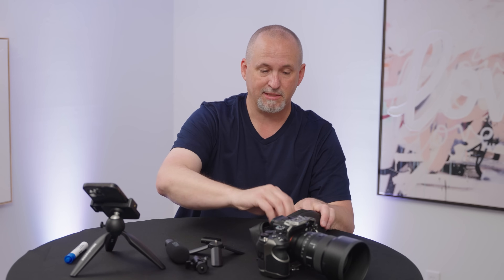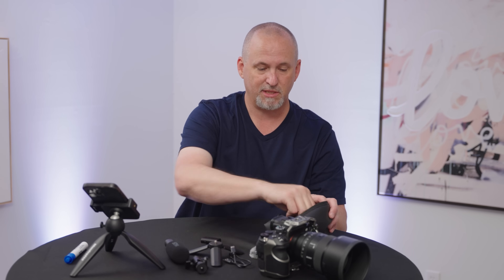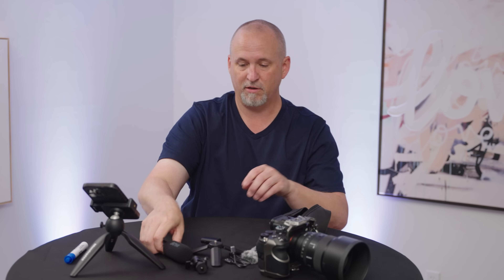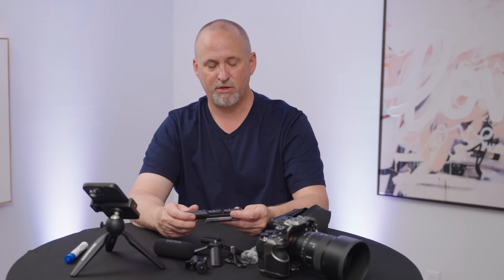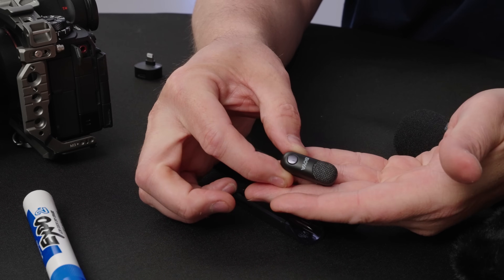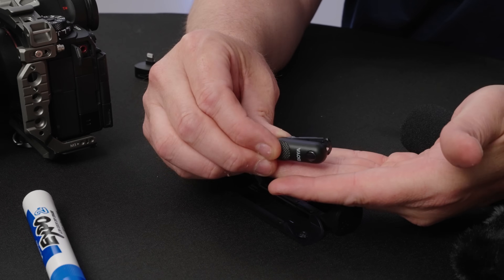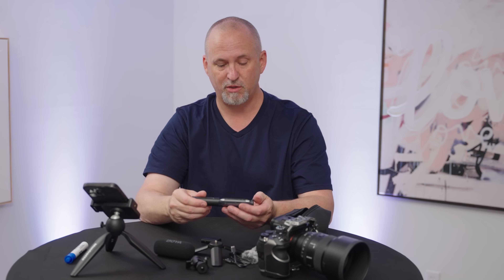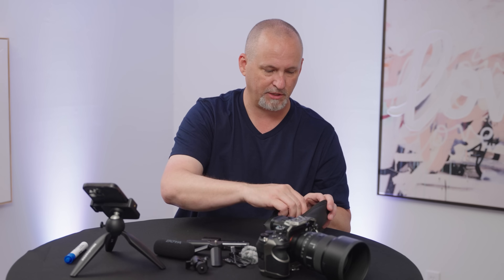You get some cables — USB-C to USB-A — and you get some little fuzzy microphone covers, because inside this are these very cool little wireless microphones. Those just rest in this. Transformable is the key word here, and you have little windscreen covers for those.